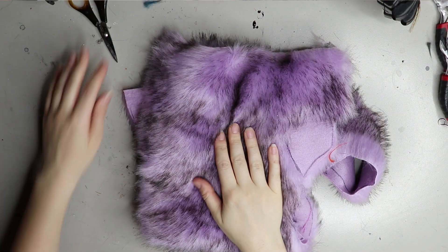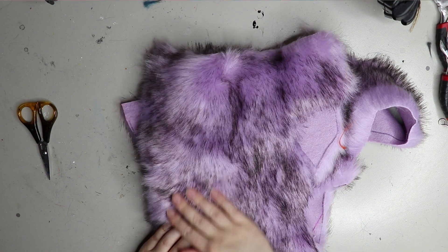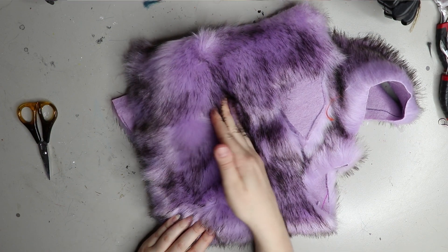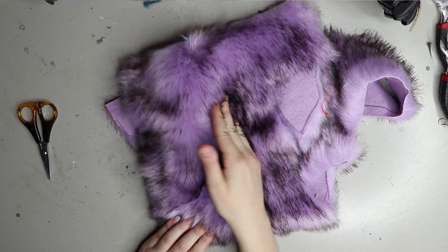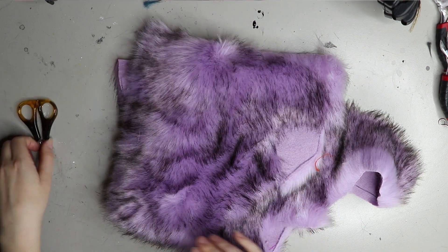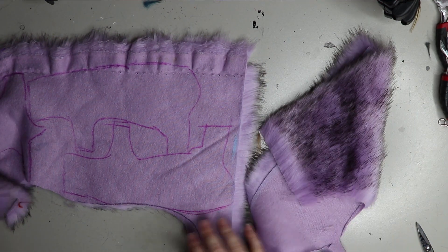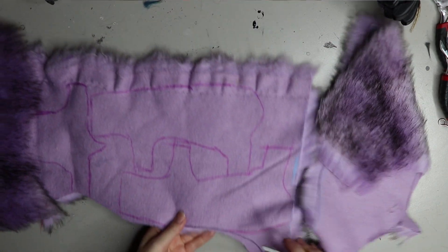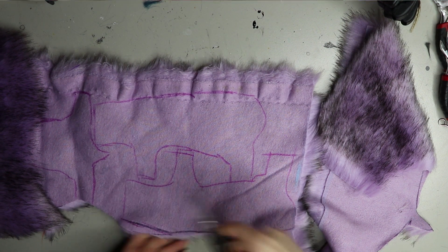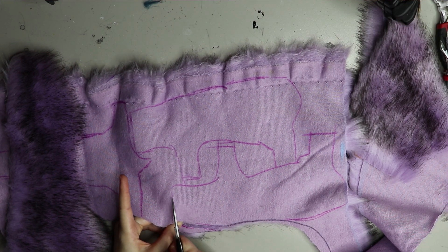Moving on to the faux fur — I'm using this particular faux fur because I only had a little bit of it left and I really like it. The rat is the smallest doll I've made, so it's perfect for little off-cuts or tiny bits of fur you have left. It's a medium pile length but really good quality faux fur.